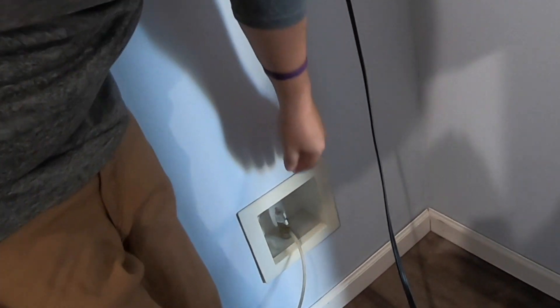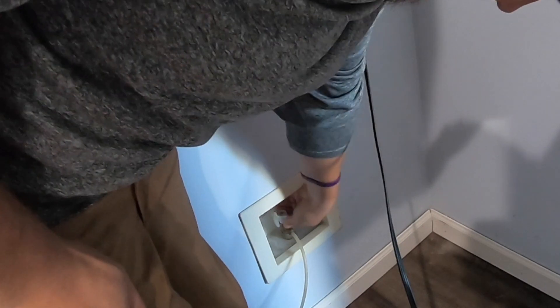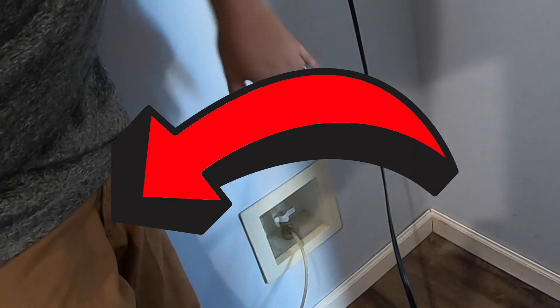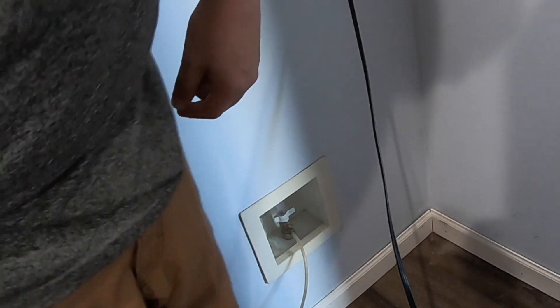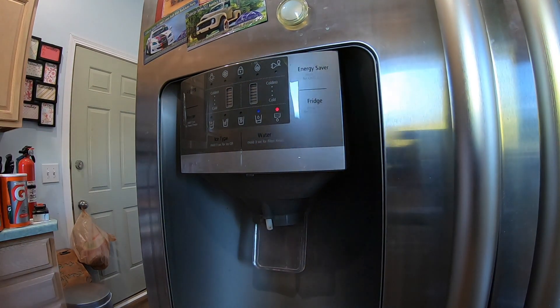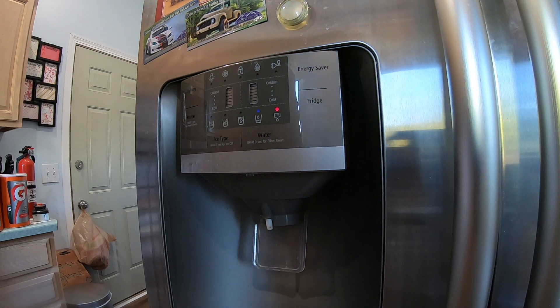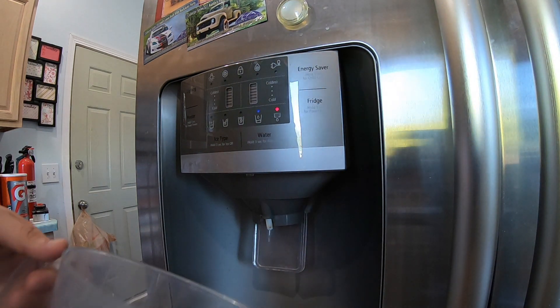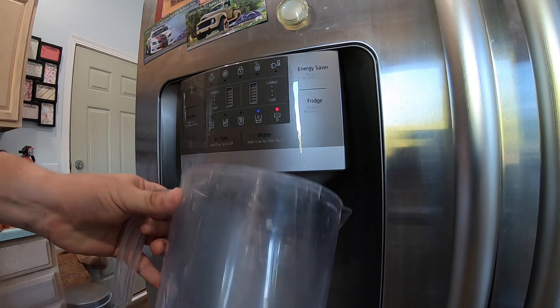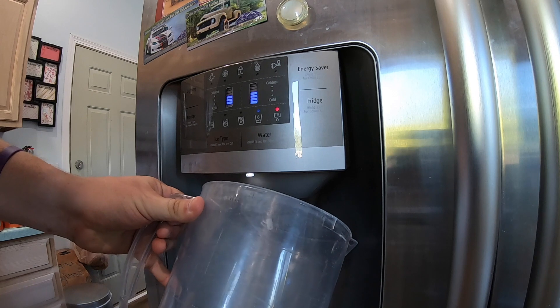We're going to use this on/off valve right here — just simply twist it and it will turn the water off. You can see the light has turned red, which means you need a new filter. It says every six months or 300 gallons.